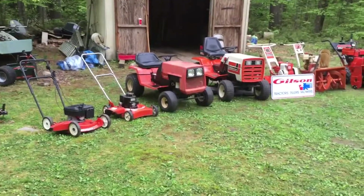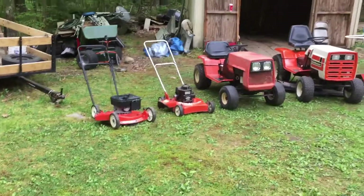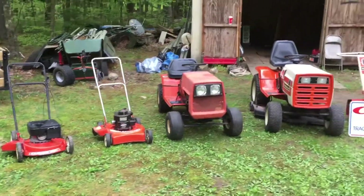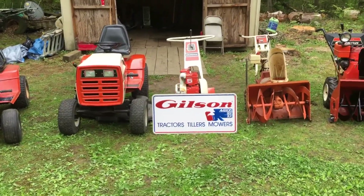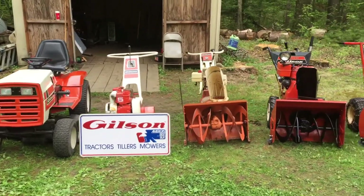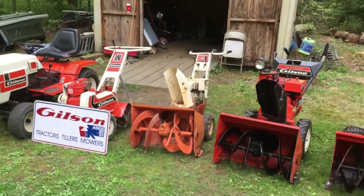I had it out of the shed for my Memorial Day clean out here. Some of them I've done videos on, some of them I haven't, and I will eventually do them. In one of my videos I mentioned my Gilson sign, so there it is — I finally got it out here. I'm going to do a video on this old snowblower, the oldest one I have, and that one runs pretty good.